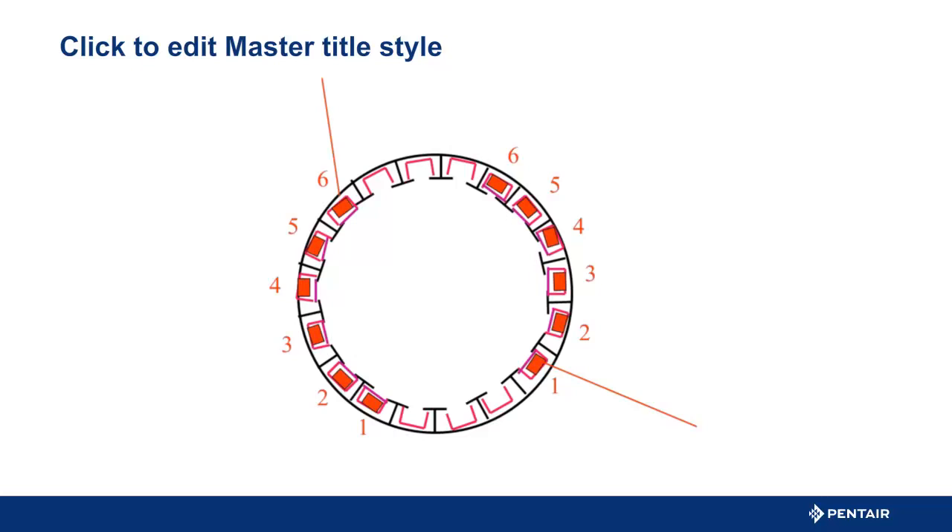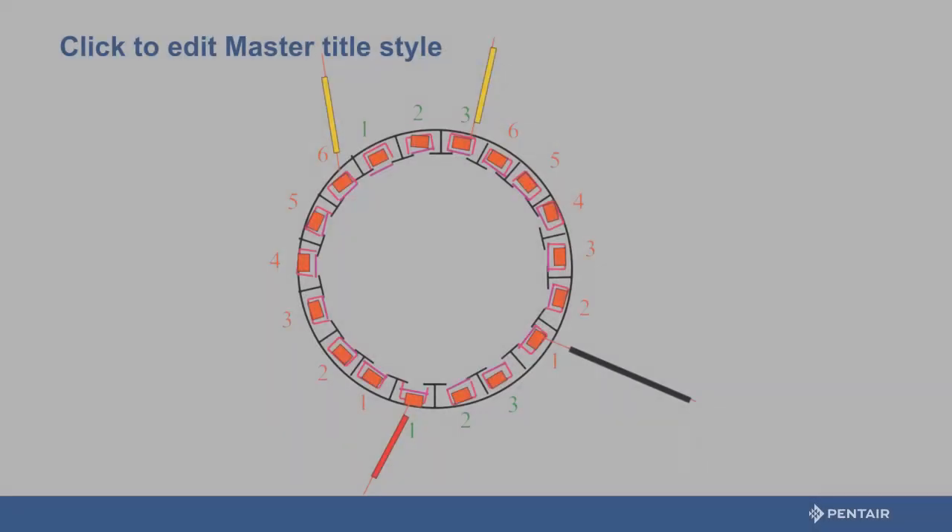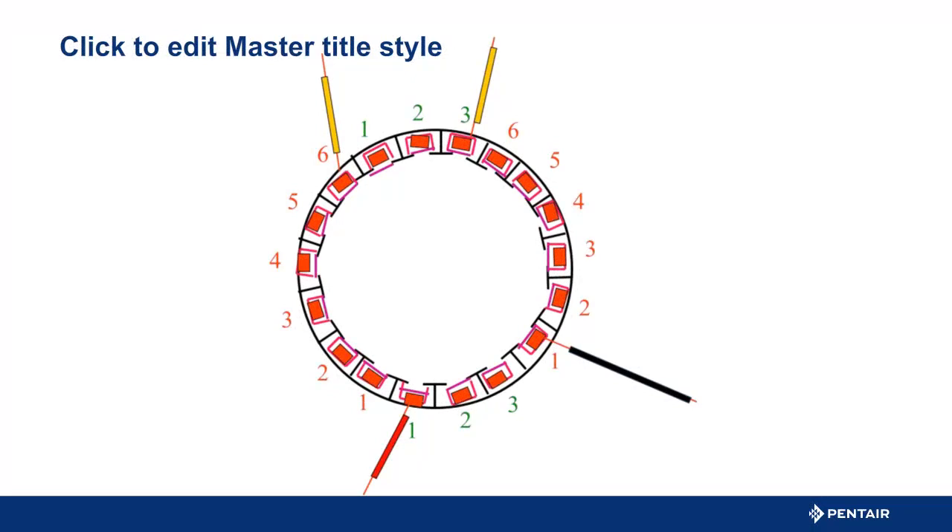The start windings are needed to jump the pump into spinning. Once it is spinning, the main winding can keep the motor and pump spinning — but there is a better way. Now we see the complete motor with start and main windings. So how do you keep the start windings engaged, and what does it do for the motor? Let us look at the control boxes and see.